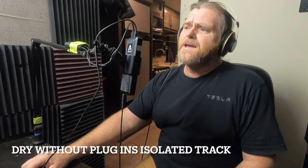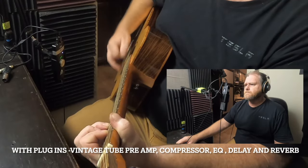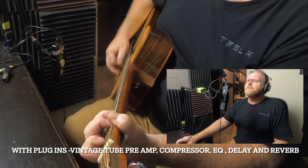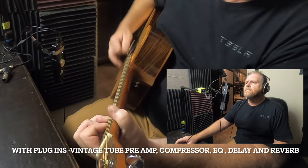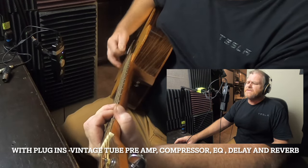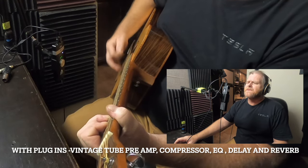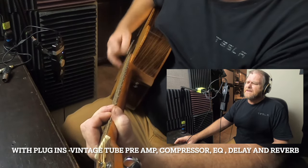[Guitar and vocal demo] I'm gonna catch a freight train down that line — she loves me, I don't care where it goes. I'm gonna climb a mountain, the highest mountain, jump off — ain't no one gonna know. Can't you see, can't you see what that woman she's been doing to me.